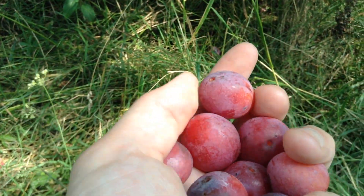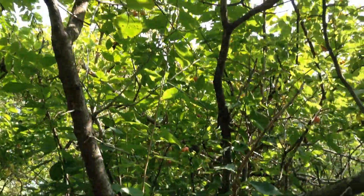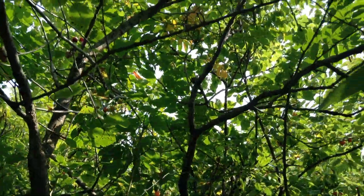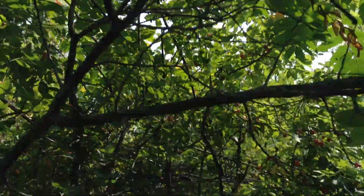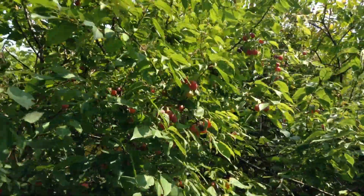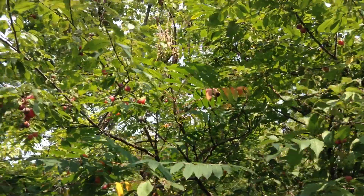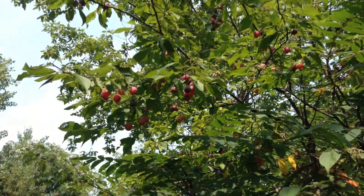That one looks perfect right there. That is gorgeous. So one little tree like this — and this is a fully grown tree, they do not get very large — can produce thousands and thousands of flowers, and probably thousands of fruit. There's more on this tree than I've ever seen on any other tree. These are stunning.